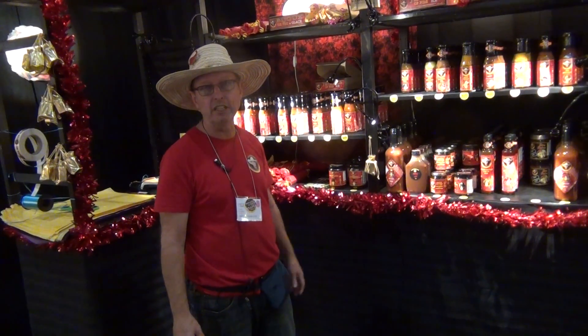So where would you pair that with? What would it go with? You would serve it on the table with salt and black pepper, and you would dab it onto your fish, your chicken, vegetables, whatever you wish. It's just peppers and lime juice — there's no vinegar in it.